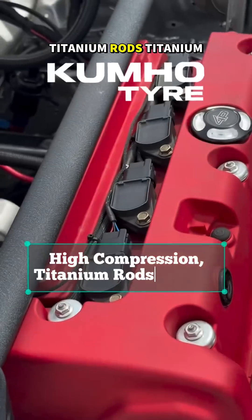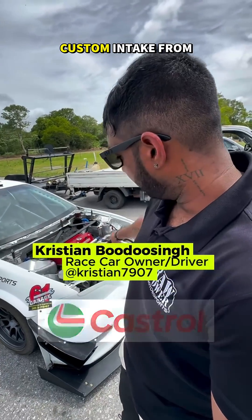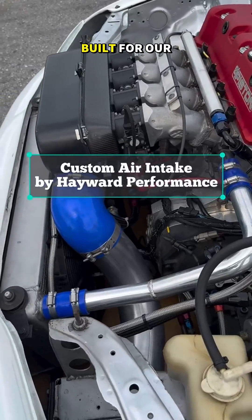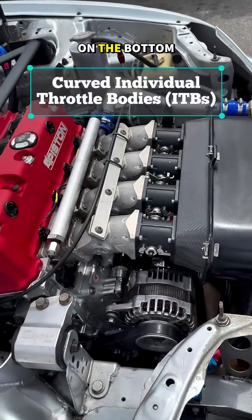It's high compression, with titanium rods and titanium valves, obviously for what we're doing. Paired with it, we have a custom engine from Heward Performance, built for our setup — coupe individual throttle bodies, fitted under the bonnet.